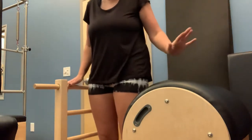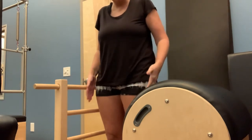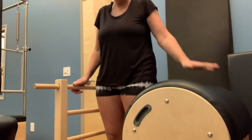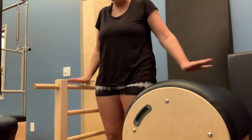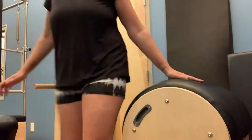We're going to come into some prone work on the ladder barrel. As you can tell, there's a small space in between the ladder and the barrel here. So for Christy to do prone work, we're going to try to see if this is enough room for her to do this prone exercise. We're going to start here and then adjust as needed.